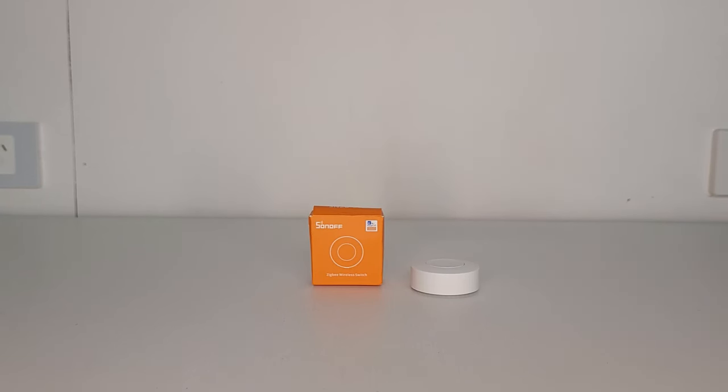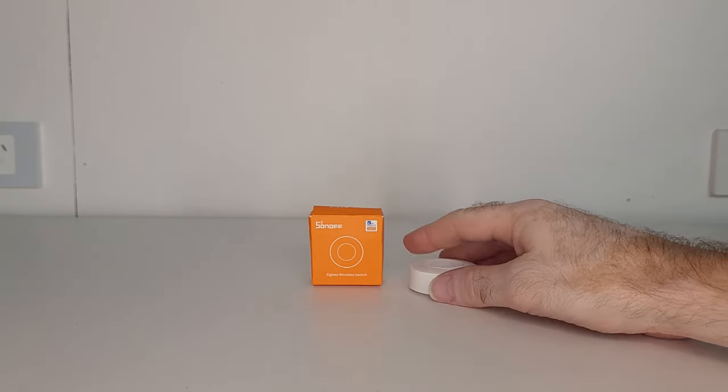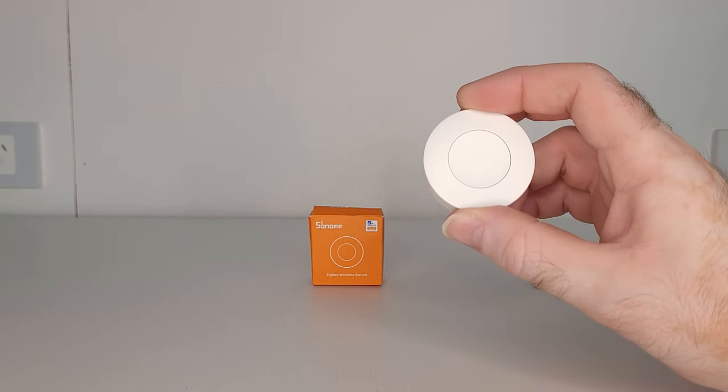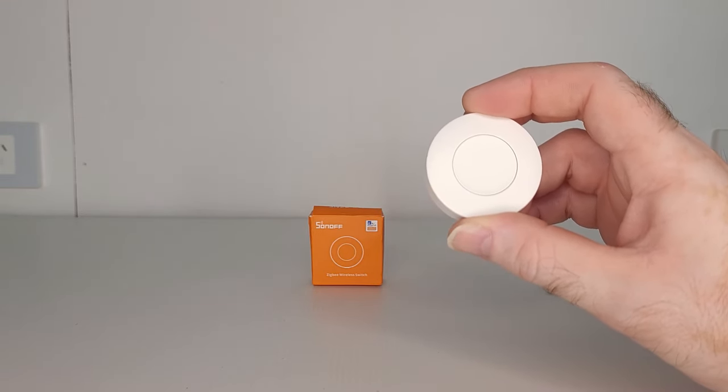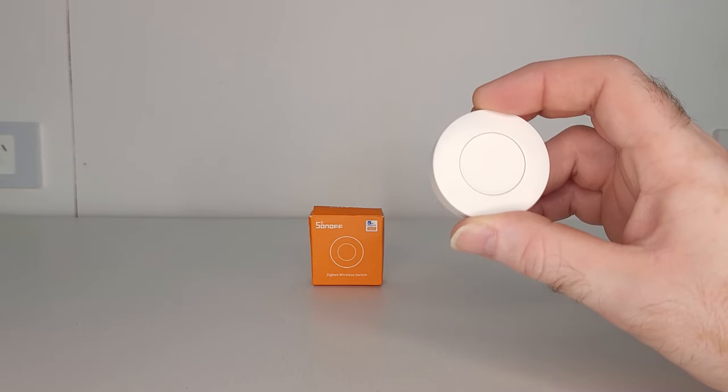Hey guys, welcome back to another video. If you're new here, hello and welcome to my channel — I hope you like today's video. If you like smart home and automotive technology content, hit that subscribe button because that's what you're going to see on this channel. In today's video, I'm going to be reviewing this Sonoff smart wireless switch. I personally always call these a smart button, so that's what I'll be calling it for the rest of the review.